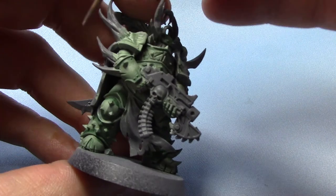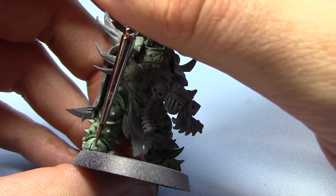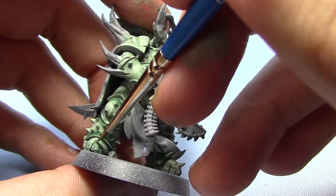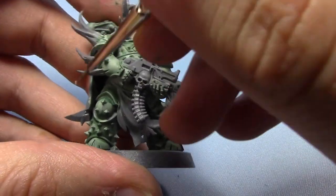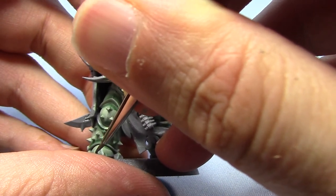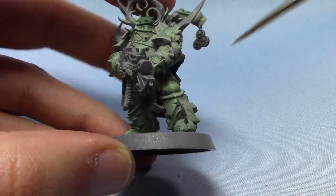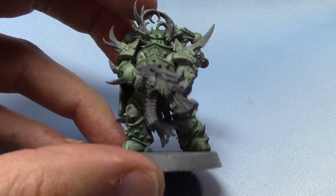You could go around the sort of hooves on the feet as well. I hope you guys are getting the gist of what's going on with this miniature. I'm just going to glaze up a couple more areas with the Pallid Wych Flesh and then we can move on to the trim.